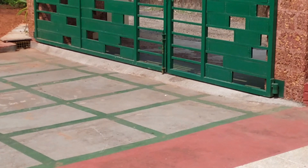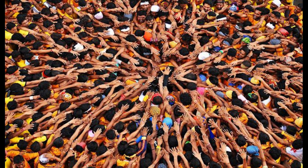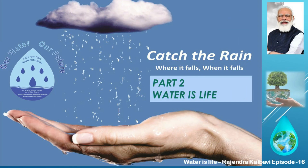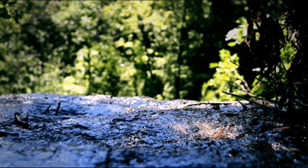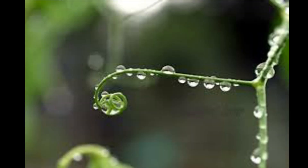Every compound should stop rainwater from flowing out into the streets — then urban flooding can be controlled to a large extent. Let us make up our mind and follow these systems as explained in this series, Catch the Rain Parts 1, 2, and 3. Once done, it is a lifetime investment to recharge the groundwater table and contribute to nature's well-being. Let us join hands and give back to nature what it wants.